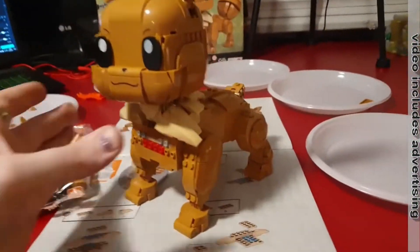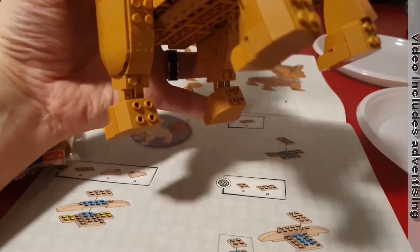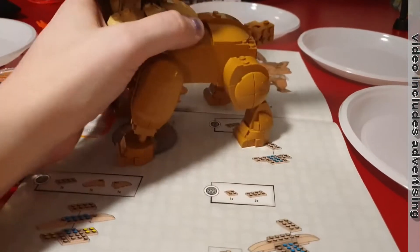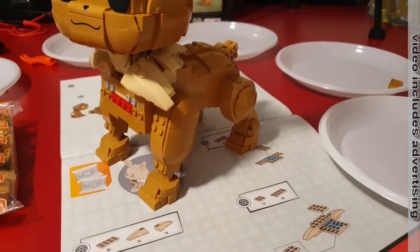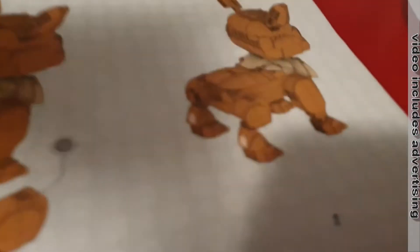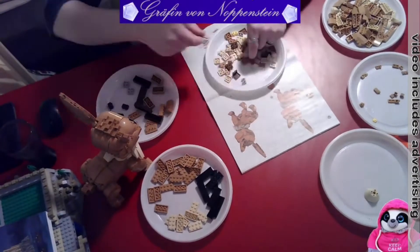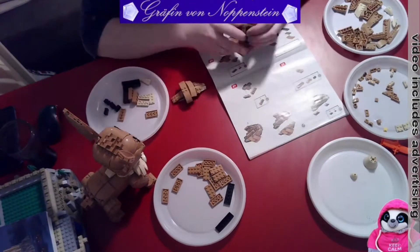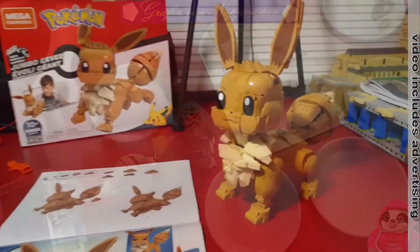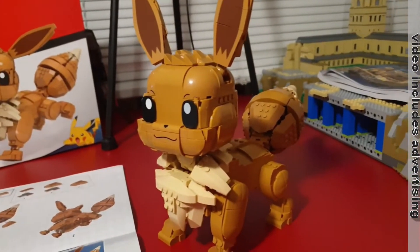Now only the fluffy tail is missing and a few parts in front. But it's not much — we are almost over 90% finished. Now the Eevee is complete!